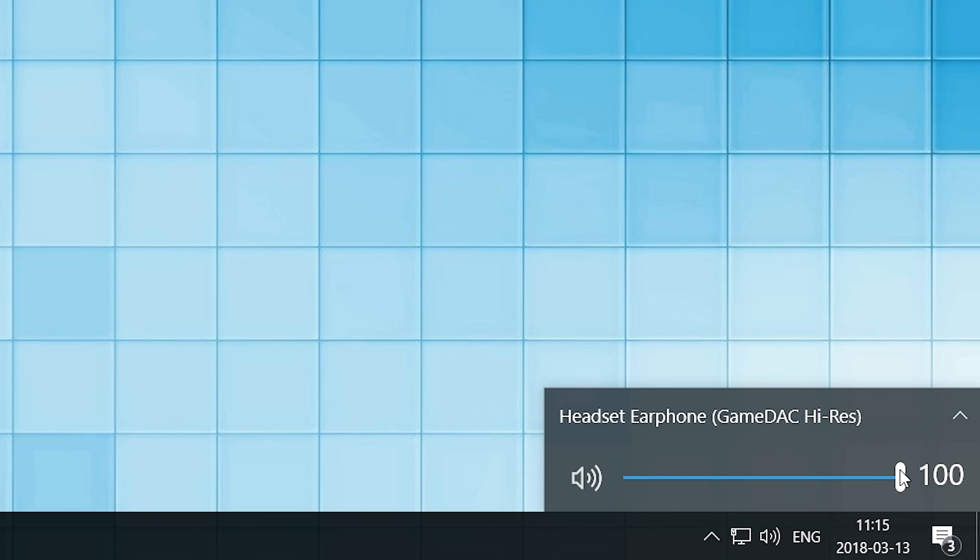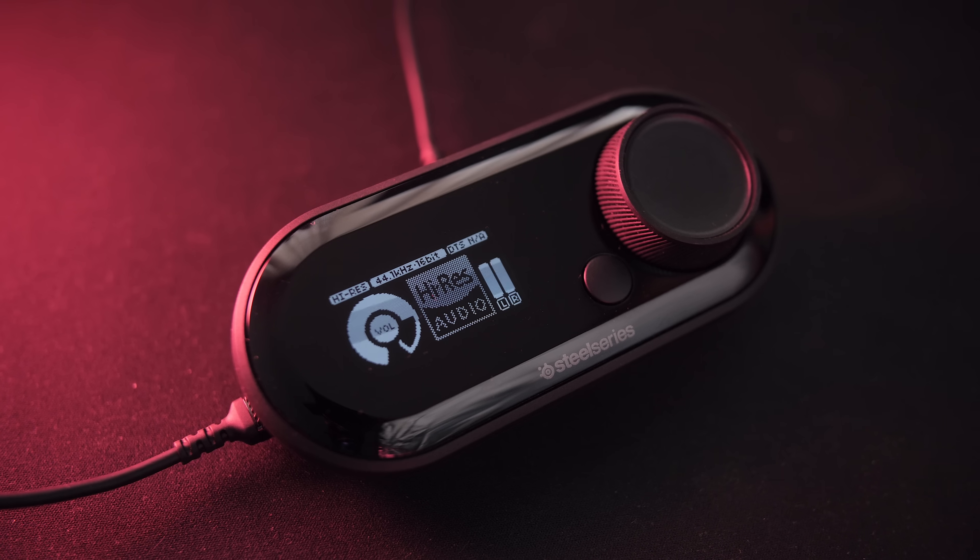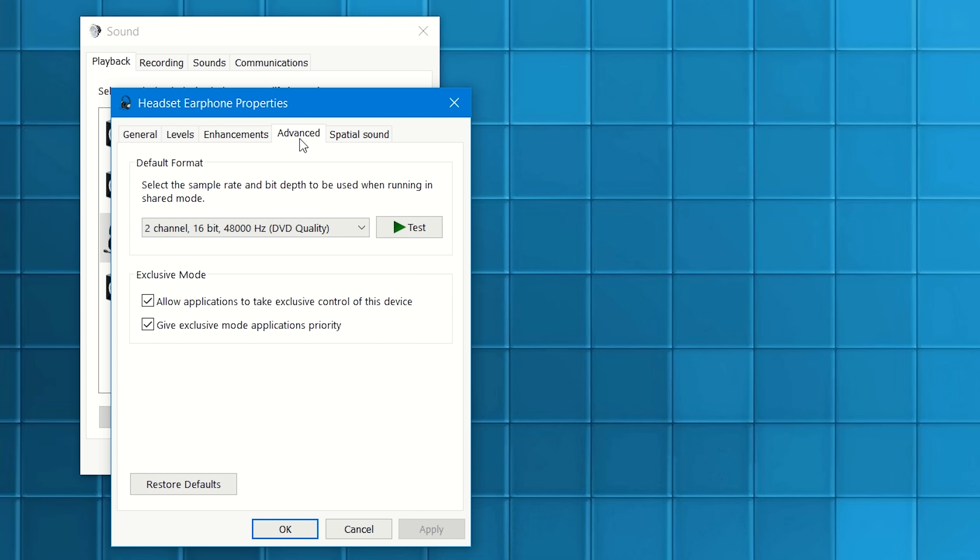When I plugged it in, the volume was super low even though I was at 100% on the DAC. So make sure to adjust the volume on the headset as well if your volume is super low. Also, volume adjustment in Windows is locked when the DAC is plugged in. And if you want to go into the high-res audio setting, it will be grayed out initially, so you have to go into the Windows audio settings and choose your appropriate sample rate.